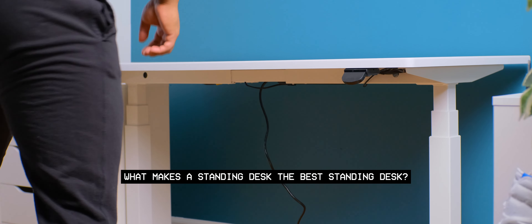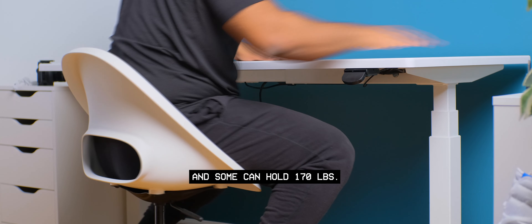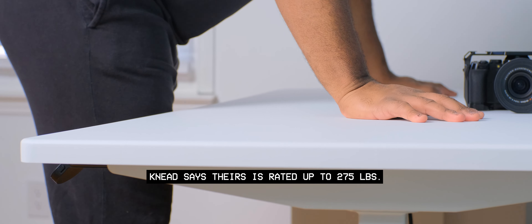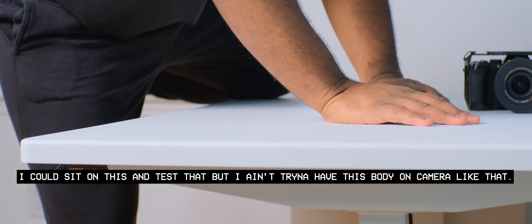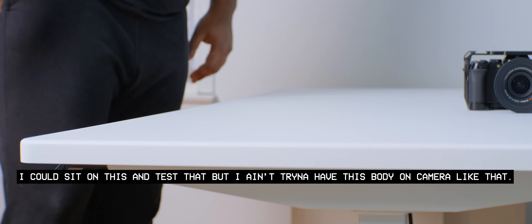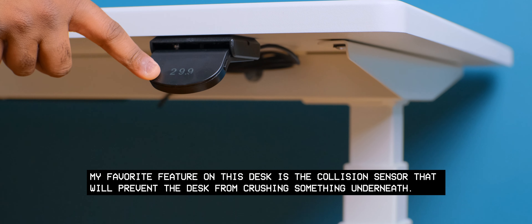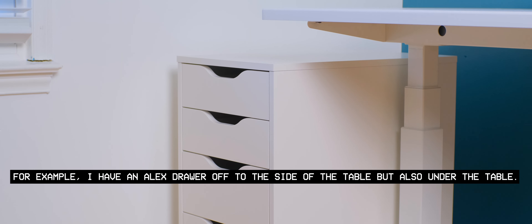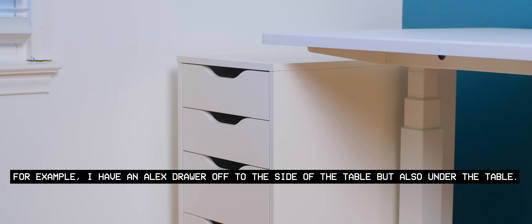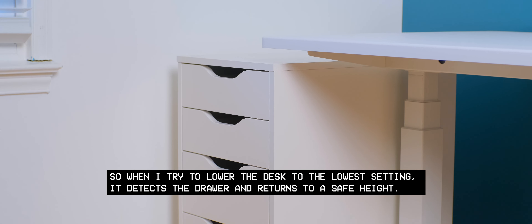So let's talk about it — what makes a standing desk the best standing desk? Some desks out there can hold 300 pounds or more and some can hold 170 pounds. Need says theirs is rated up to 275 pounds. My favorite feature on this desk is the collision sensor that will prevent the desk from crushing something underneath. I have an Alex drawer off to the side but also under the table, so when I try to lower the desk to the lowest setting, it detects the drawer and returns to a safe height.